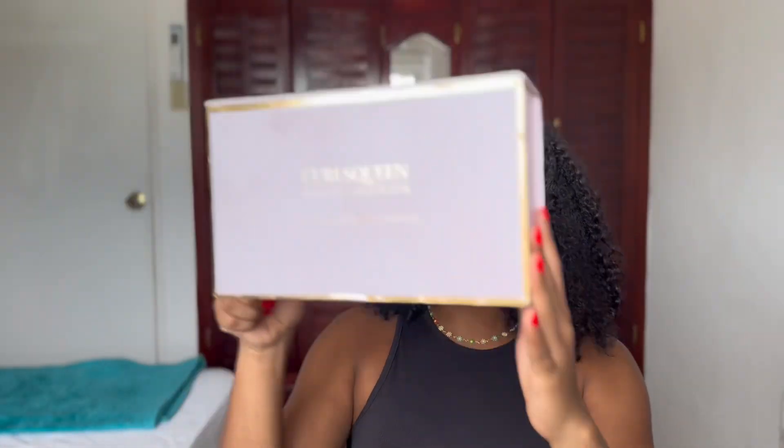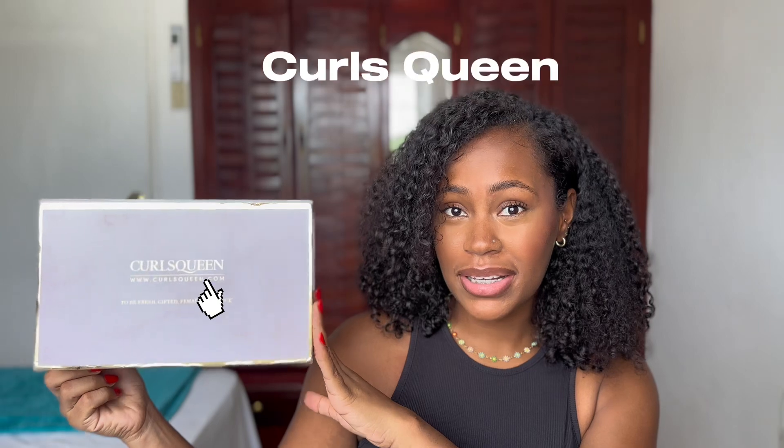Hey guys, so today I got some clipping curly hair from Curls Queen and I'm honestly so grateful that they sent me the hair. I can't wait to show you guys how I put it in and my honest thoughts on the hair. I'm really excited — I've seen their stuff online before so I have no doubts that I'm going to love it. So let's get right into it — I'm going to show you guys what I got in my box.